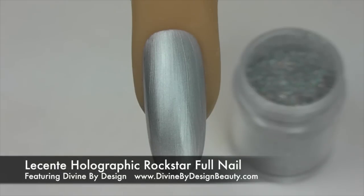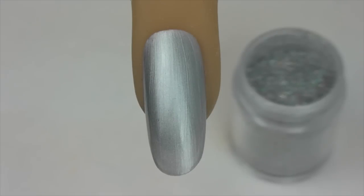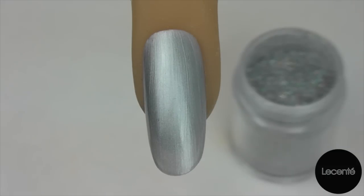Hello and welcome to one of a series of videos filmed by myself, Divine By Design, on behalf of La Sente.